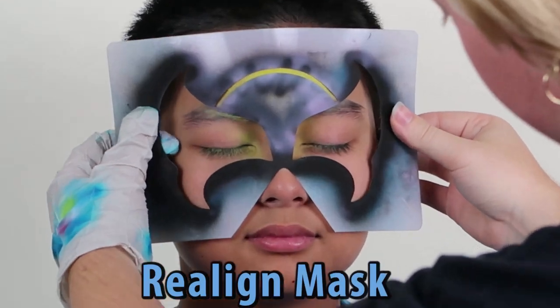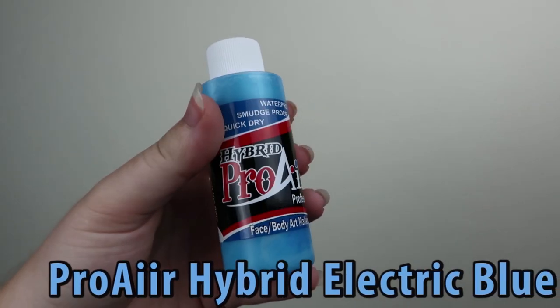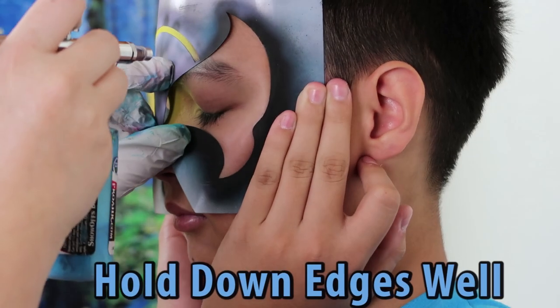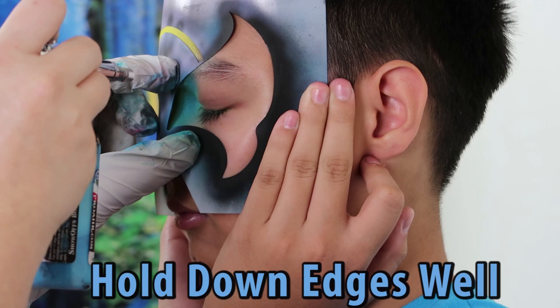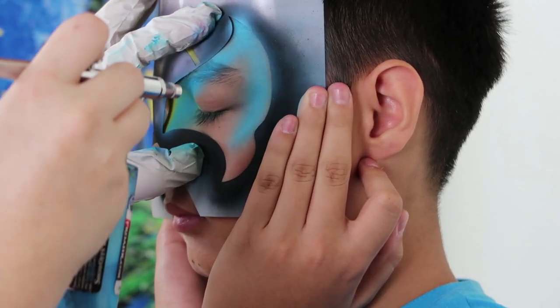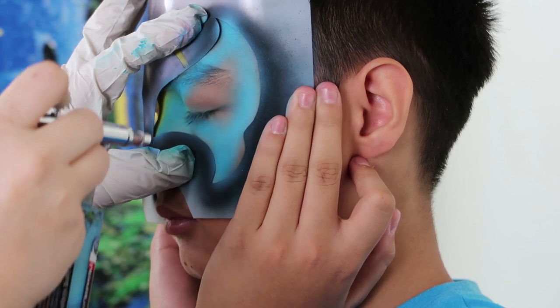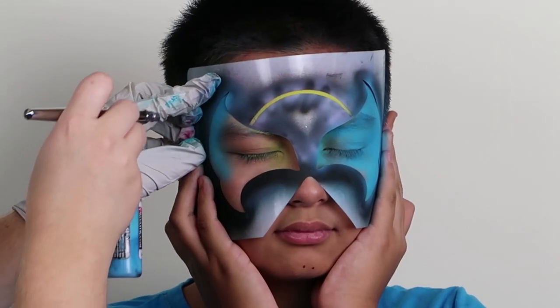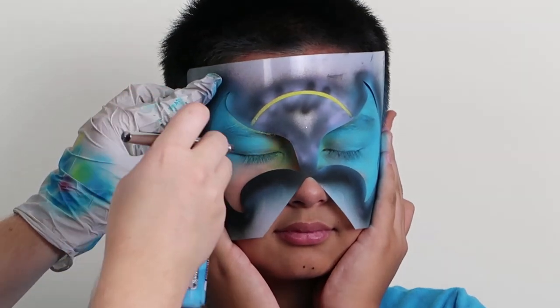Realign the stencil. Fill in the eye sections while holding down the edges for nice crisp lines. Make sure you are spraying gently over the eyelids.